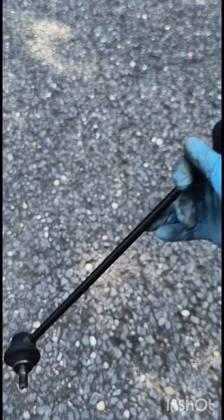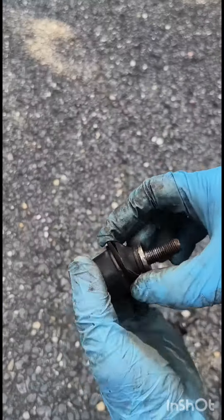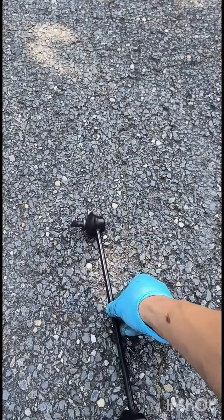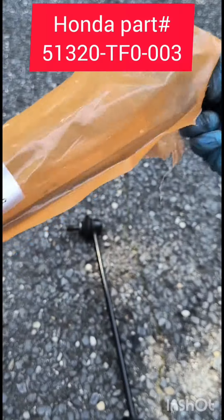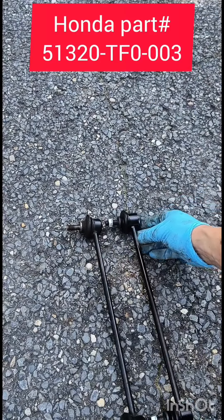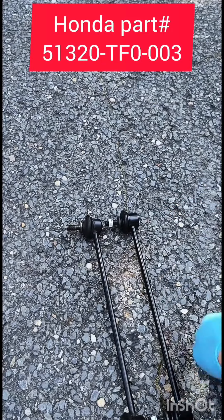Here's the old one — it's so nasty. As you saw, the boot is ripped. And here is the new part. Do a quick comparison to make sure they are all the same.